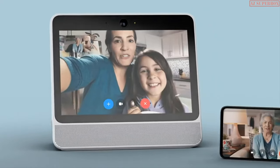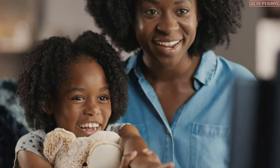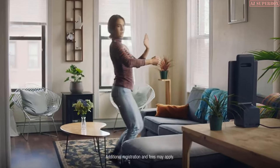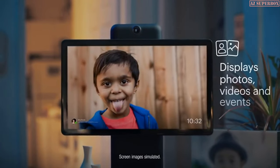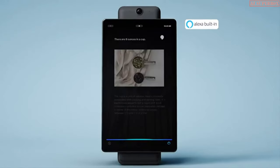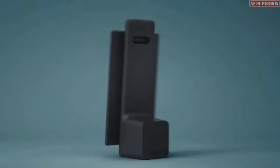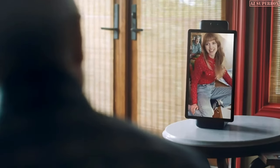Connect with your closest contacts from Facebook and Messenger, one-on-one or in a group call, even if they don't have Portal. Portal lets you experience more together — bring your stories to life or listen to the same thing at the same time. When you're not in a call, Portal displays photos, videos, and reminds you of important events. And Portal has Amazon Alexa built in, so you can ask a question, check the weather, or set alarms. Portal is a whole new way to spend more time with your favorite people, so even if you can't be there, you can feel there.